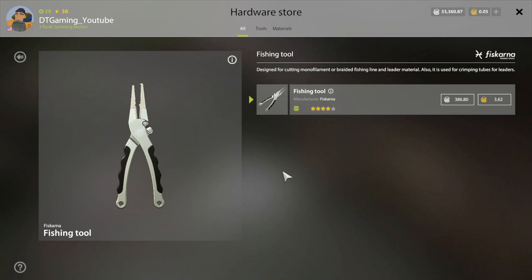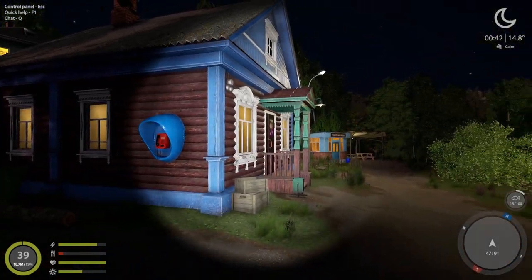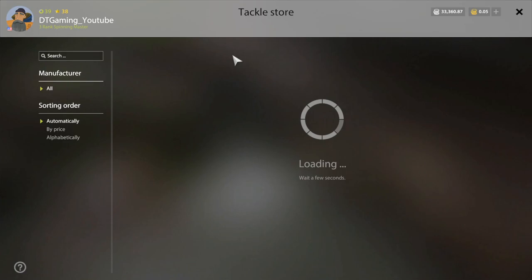You're looking at about 4,400 silver altogether for your new setup. You definitely need fishing line as well for your reel.